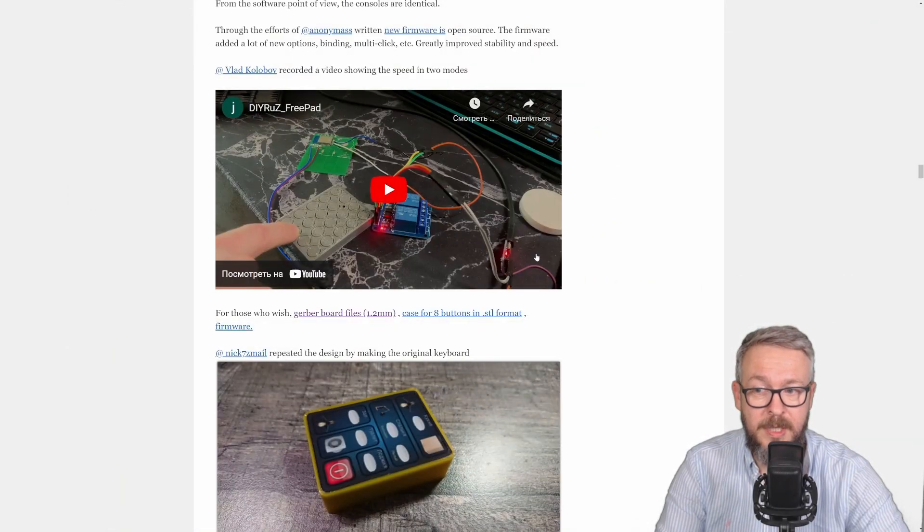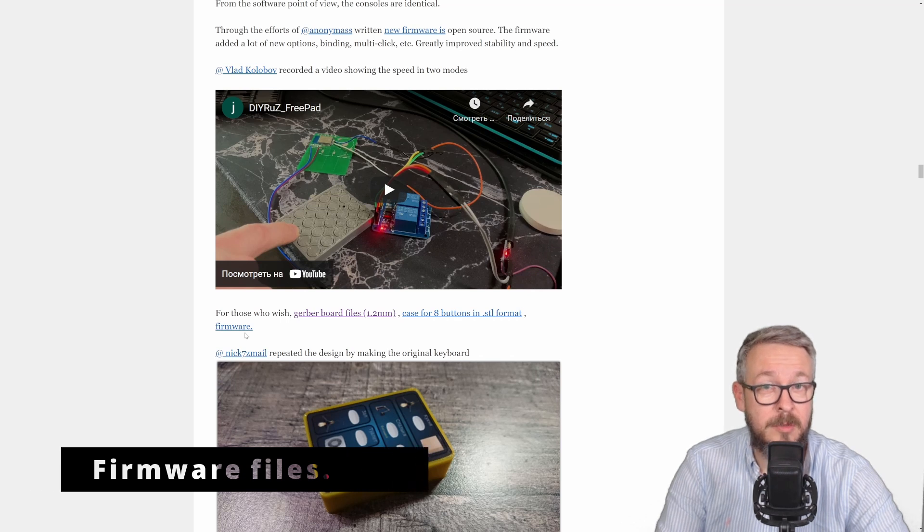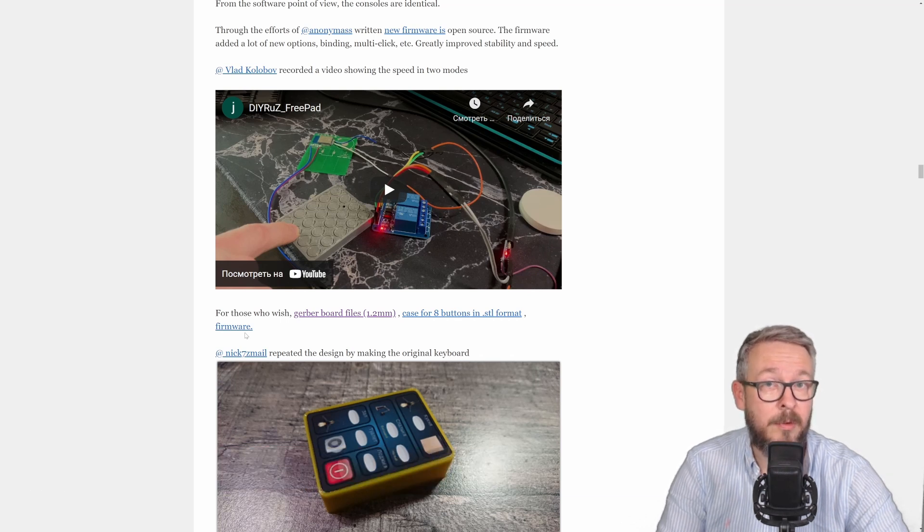The first thing to start the project is to download the Gerber files. Remember this: 1.2 mm. I myself made the mistake and ordered 1.6 mm. The problem with 1.6 mm is that the performance is fine, but it's really hard to cut or remove the part of the board that you don't need. So don't forget to use 1.2 mm when ordering this board. These are the Gerber files — let's go to PCBWay and order the PCBs.